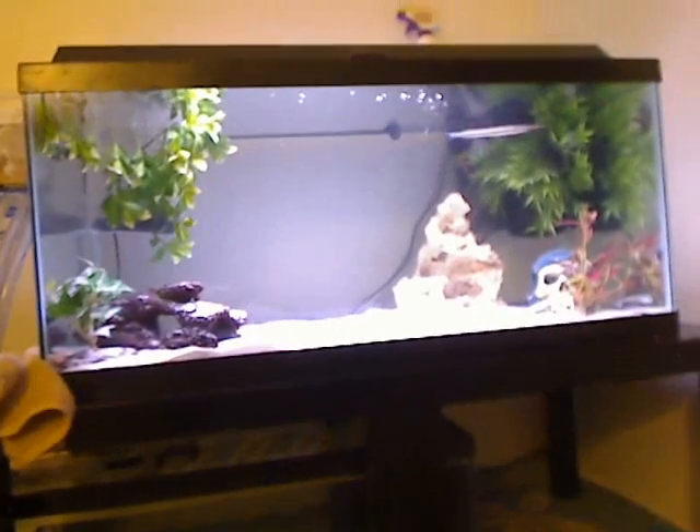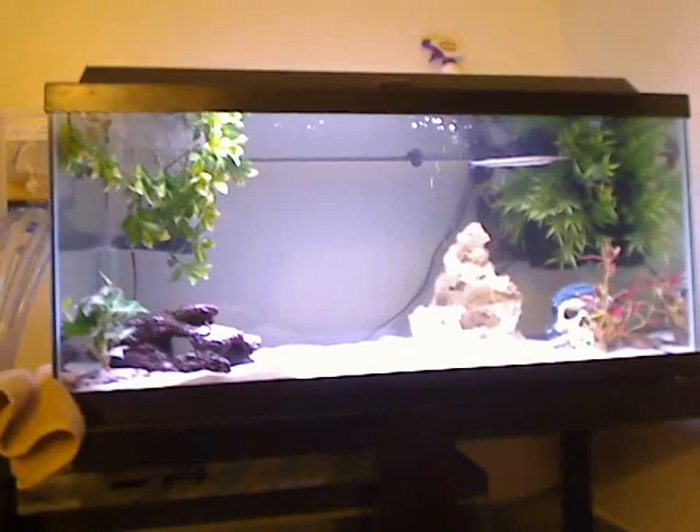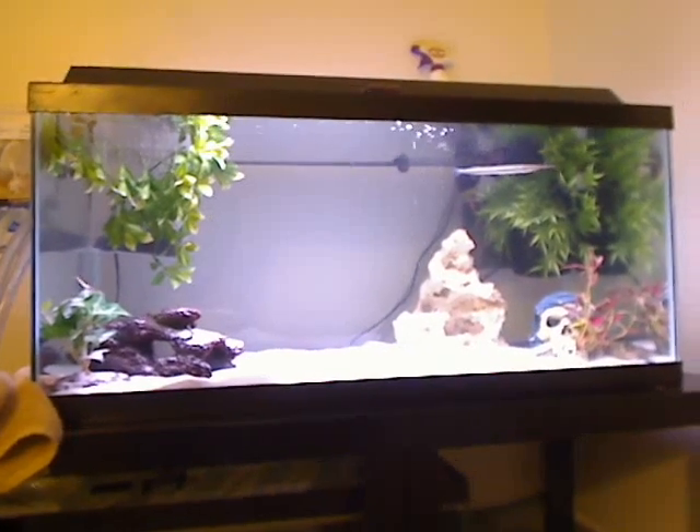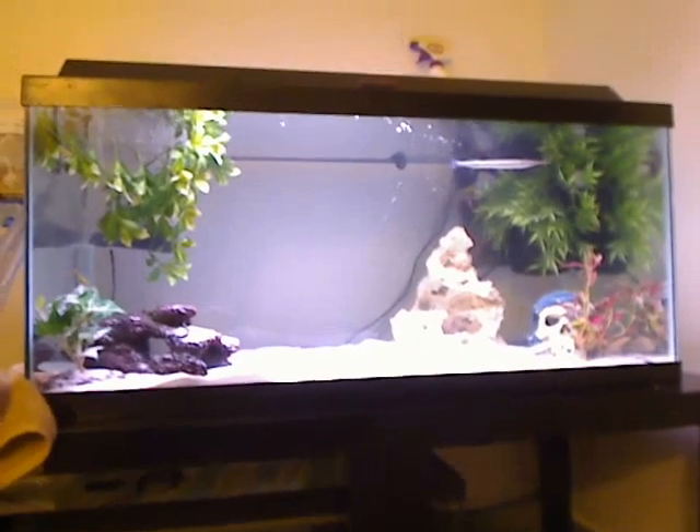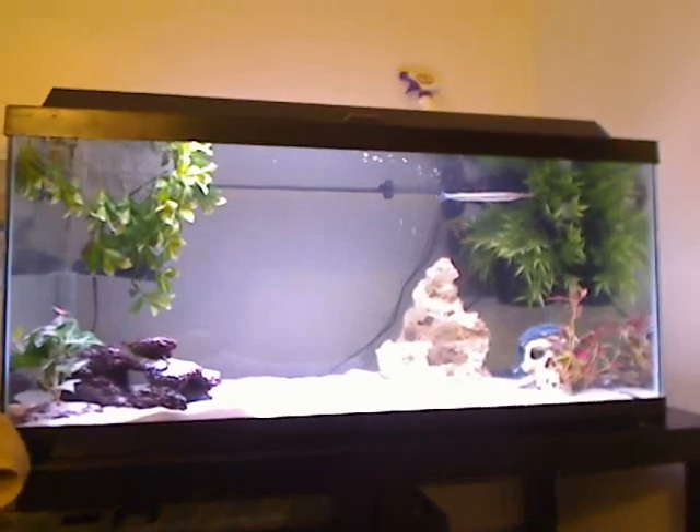What I'm going to show you here is an overflow box I made. It was really simple to make, only cost about $7.50. I have it connected to my 40-gallon tank, going down to my 20-gallon sump tank. My return pump is a Zoo brand, I think it's model number 1200, and it has a 300-gallon-per-hour flow rate.